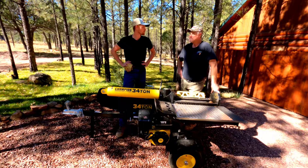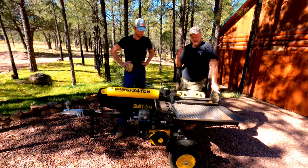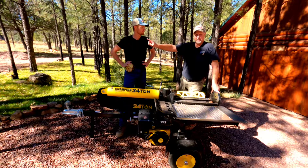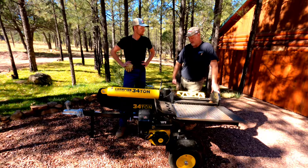There was one video we watched where he ruined almost a whole cord of wood when that thing broke. He had it in the vertical position when splitting wood, which was probably good for him because when it broke, the hose basically went out behind him. If it's in the horizontal position, who knows what that hose is going to do.